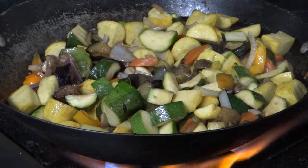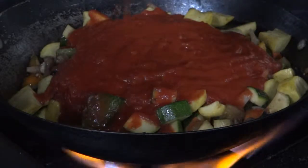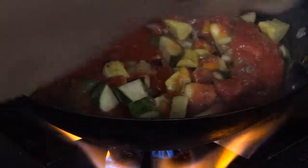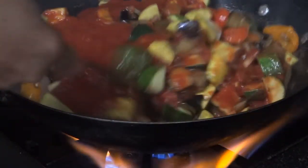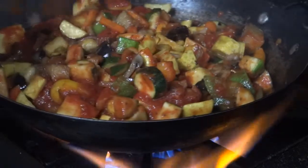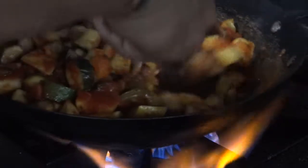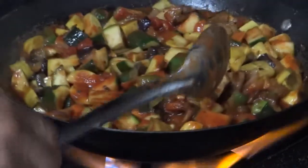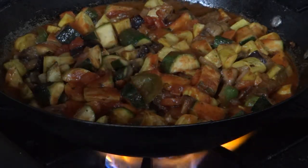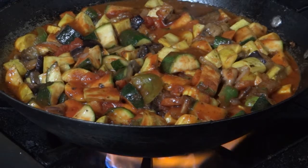Now I'm going to start adding in the tomato sauce. I'm going to let that simmer for a while, put a top over it, and let it stew for a while.